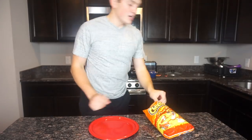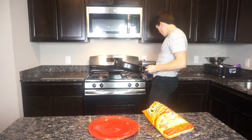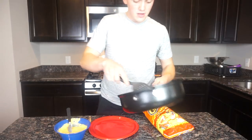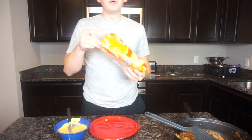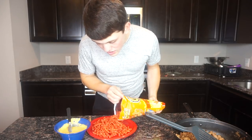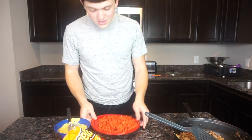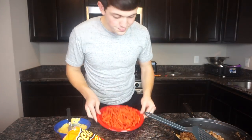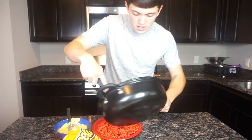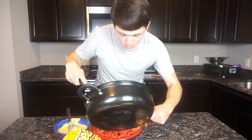All right guys, meat is finished, the cheese is finished. First, put the chips on the plate — depending on how much you want to eat. I'm kind of hungry so we better stack it up. All right guys, next you put the meat on, however much you want. Like I said, I'm hungry.